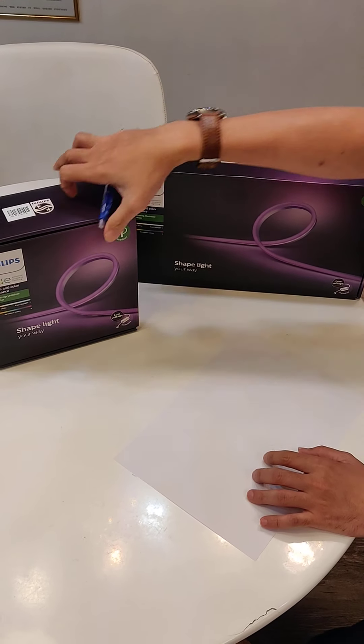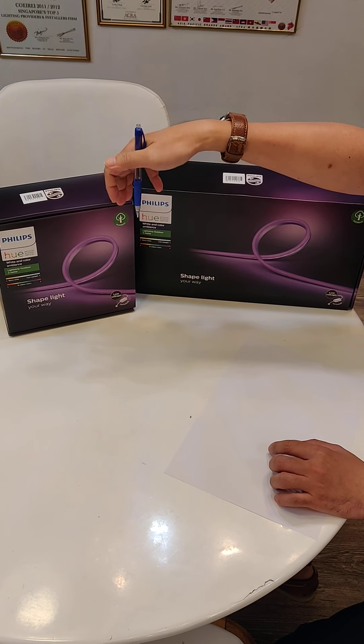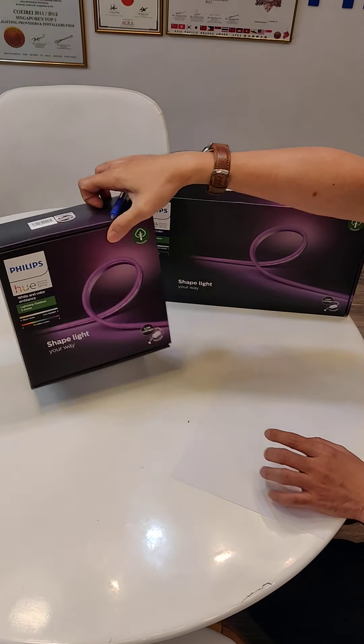First, let me introduce to you the new Hume outdoor LED strips, full color. We have the 2-meter version here and the 5-meter version here. Let's take a look at the specifications.